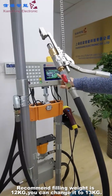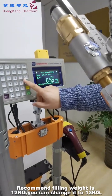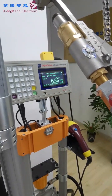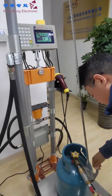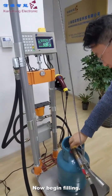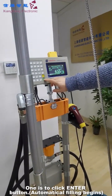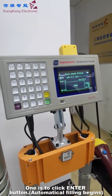We recommend the total filling is 12, but now we change it to 13. There are two ways to start filling. One is press the enter. See here — first, before the hold, pass.